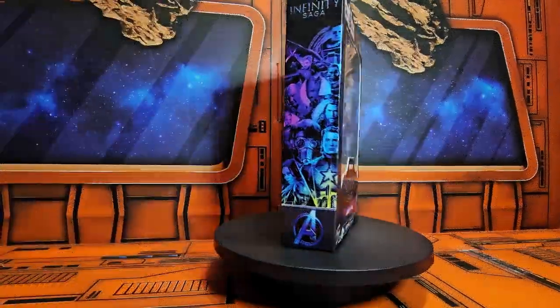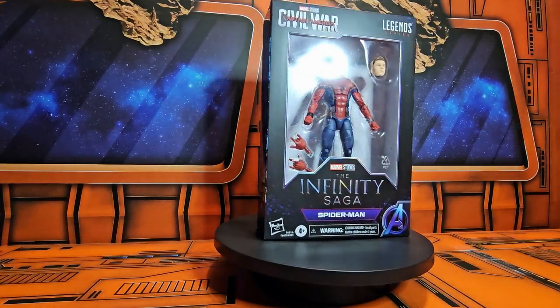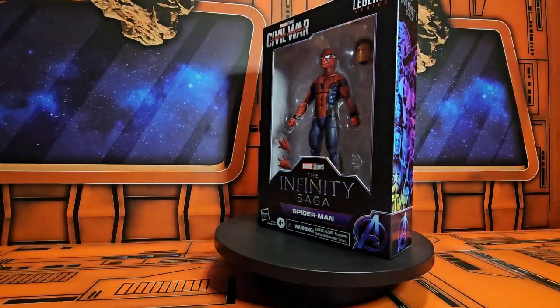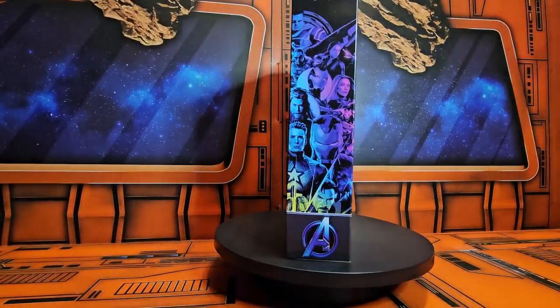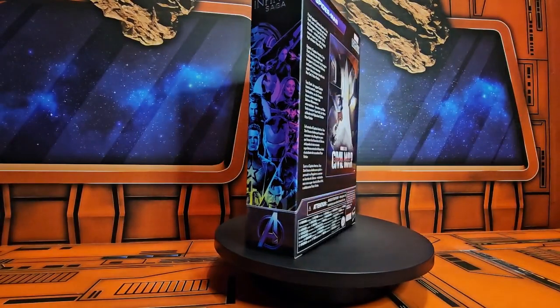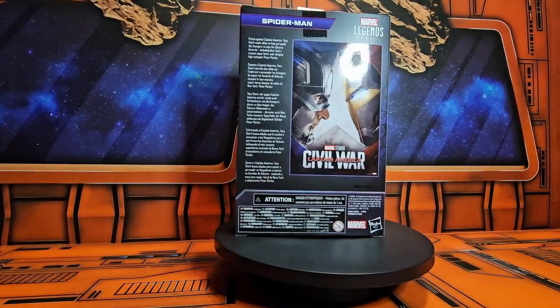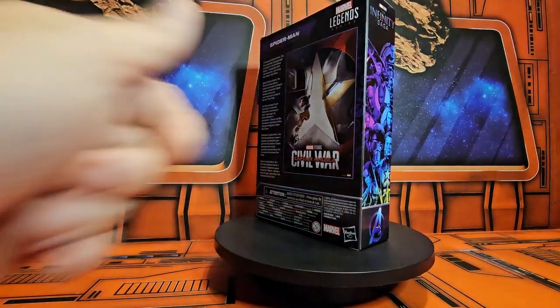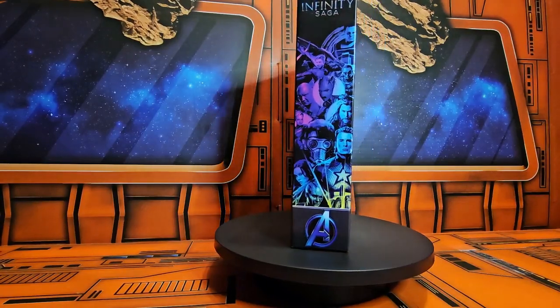Hello fellow collectors, today we'll be talking about Civil War Captain America Spider-Man from the Infinity Saga. So here we have Spider-Man Peter Parker, and here we have the Infinity Saga artwork from the box. On the back we have this card, and on the side we see the rest of the artwork from the Infinity Saga.